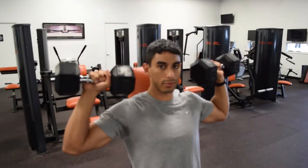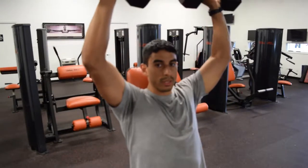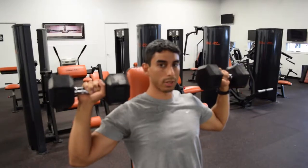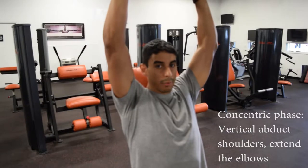You're going to start the concentric phase of the movement by pushing the dumbbells upward. During the concentric phase, you're vertically abducting at the shoulder joint and extending the elbow.